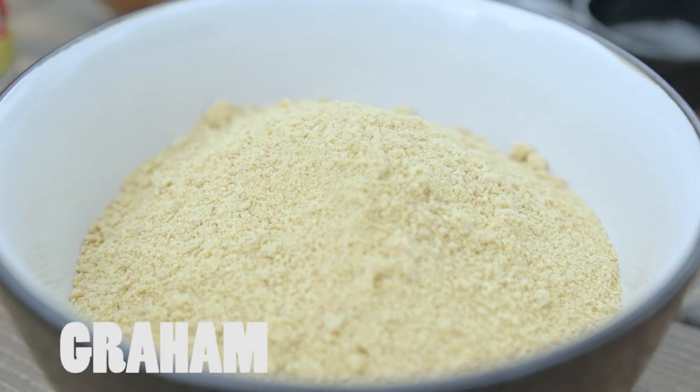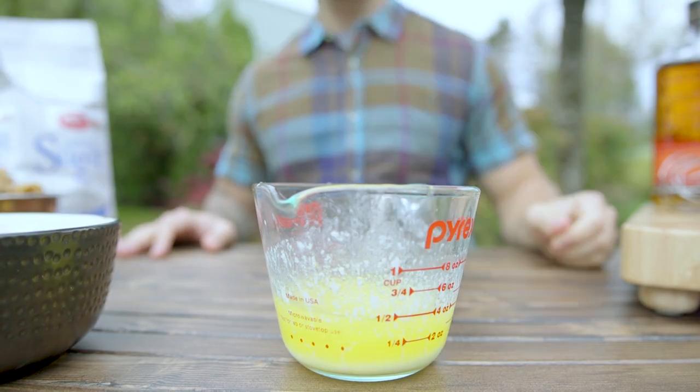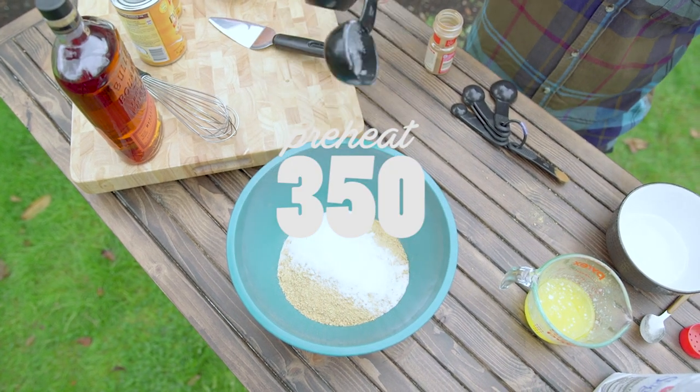Ingredients in the crust are graham cracker crumbs, cinnamon, warm melted butter, and some granulated sugar. This process is quick so it's a good time to preheat your grill up to 350 degrees.